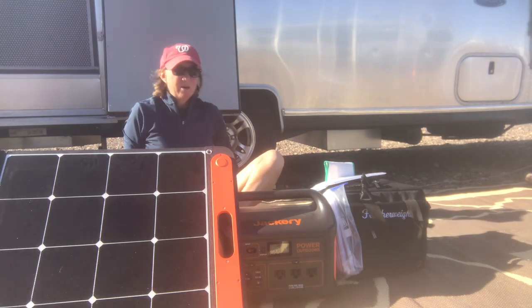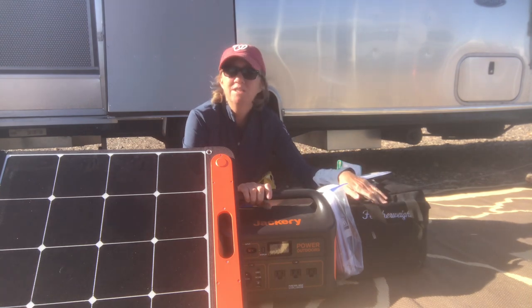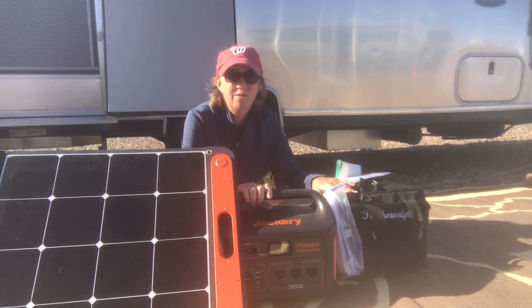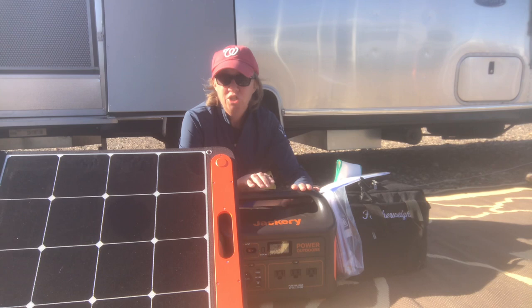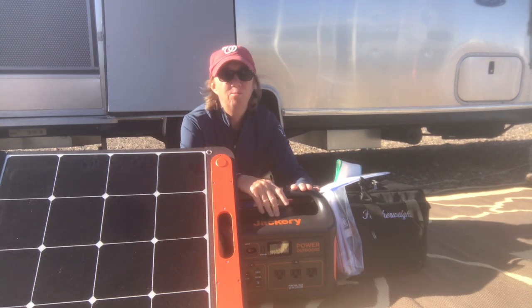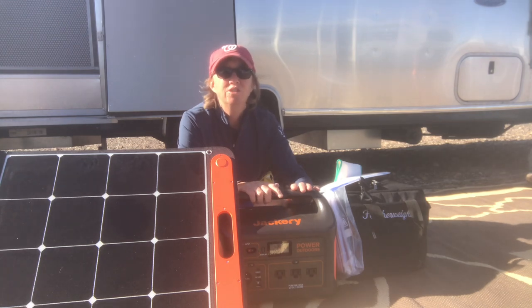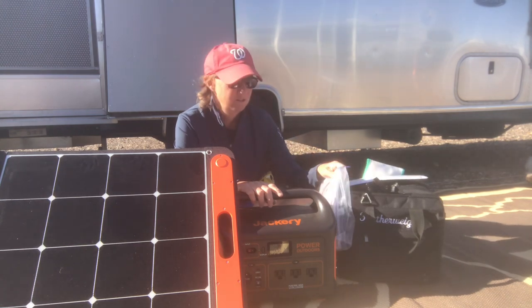As far as the Jackery powering up the Singer Featherweight — my Singer was born September 23, 1935, and it did great. No problems whatsoever. You saw it sew; it used hardly any electricity. The Jackery was plugged into the solar panel the entire time and it's still at 100%. I'm extremely happy with that, and I plan to do a lot more sewing and quilting with it. I just have to get the iron situation resolved.